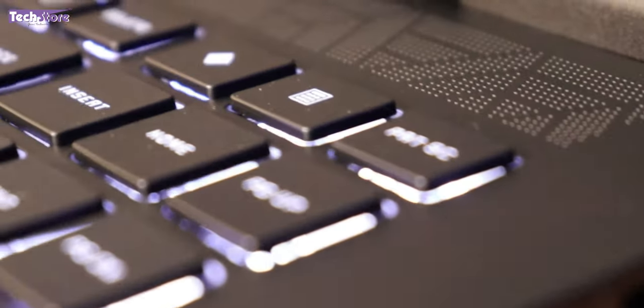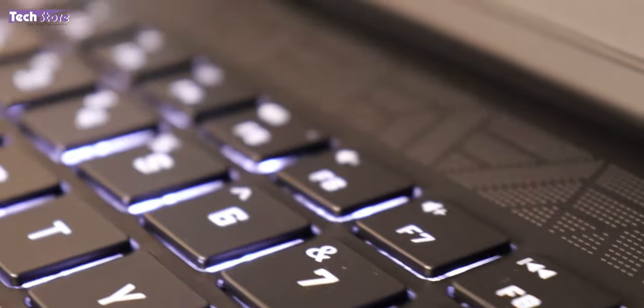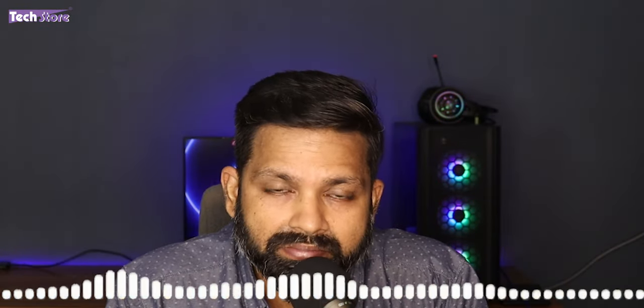The keyboard quality is very, very good. Although we would have expected four-zone RGB, it does not have that. Let's check the speaker quality — it's got Bang & Olufsen speakers. The speaker quality is awesome on this particular laptop.